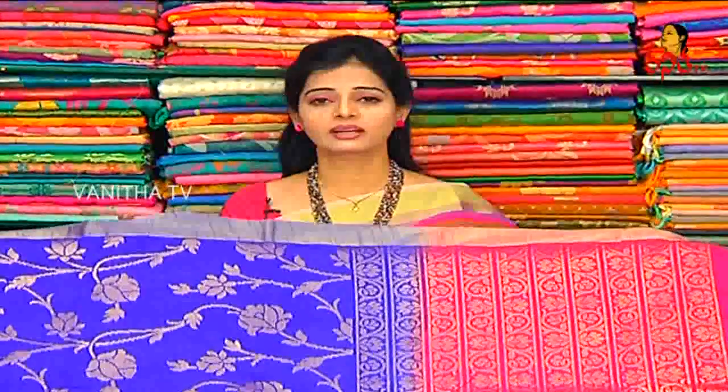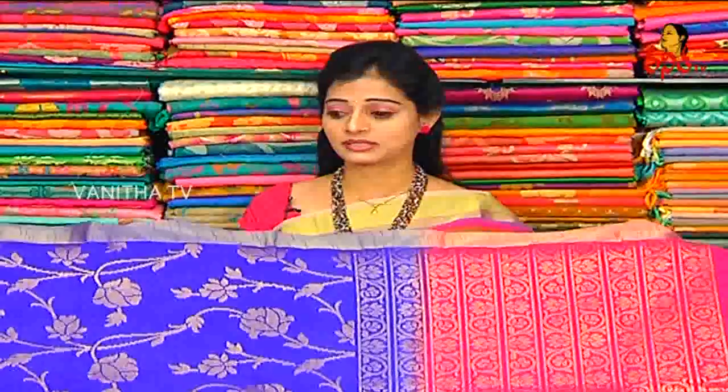Bright colors, and the price is also very reasonable. It is only 2,900 rupees for the brand. A lot of variety and the price is very reasonable at only 2,900 rupees.